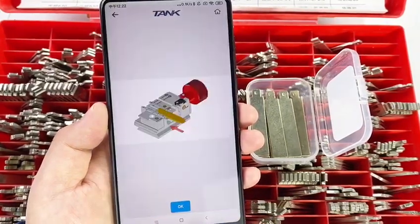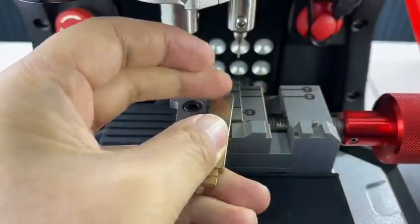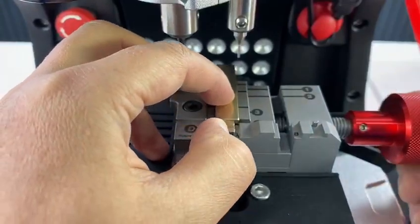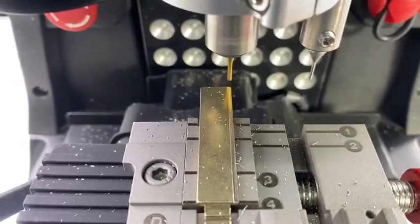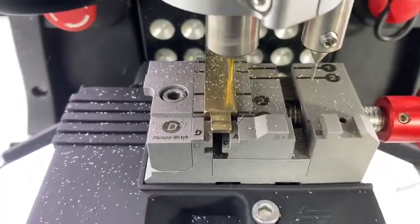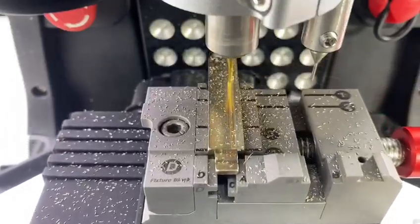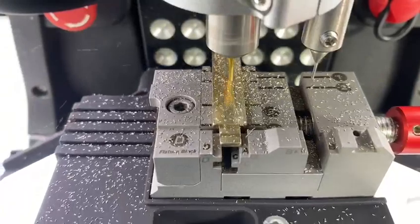Depending on the guiding picture or animation, install the key on the machine. Click Continue to proceed through each step.